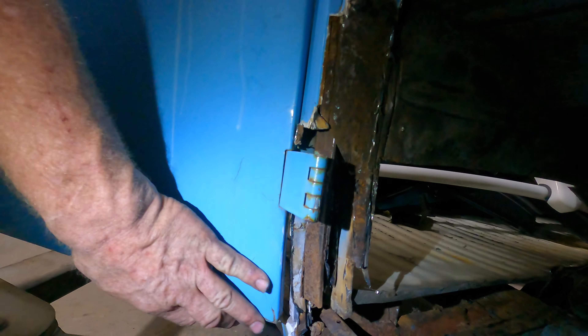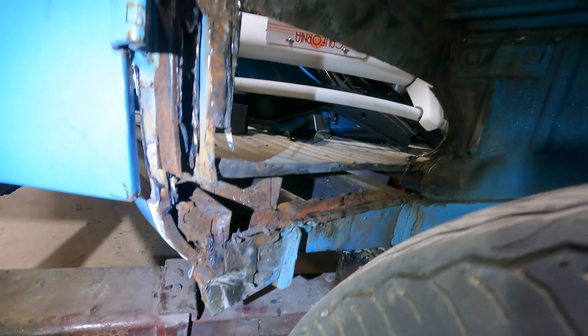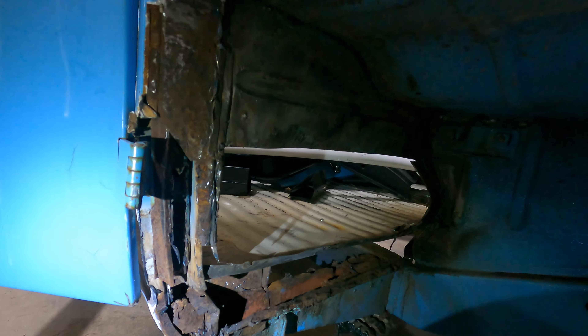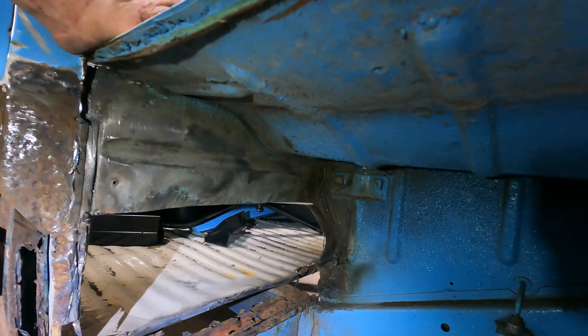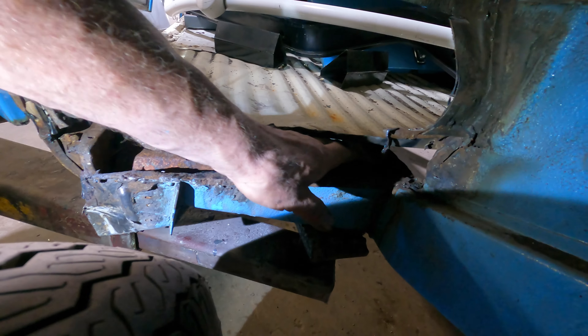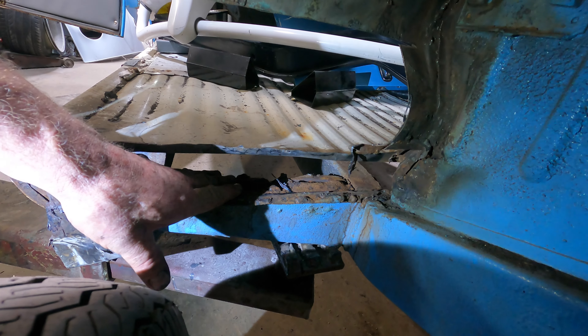The door — they covered up all the rust on the door, the whole bottom is just gone. All the doors, they covered up the rust instead of treating it and doing it right. There's even a support panel that goes right here that was rotted out — I had to take that out, and I bought two of those.